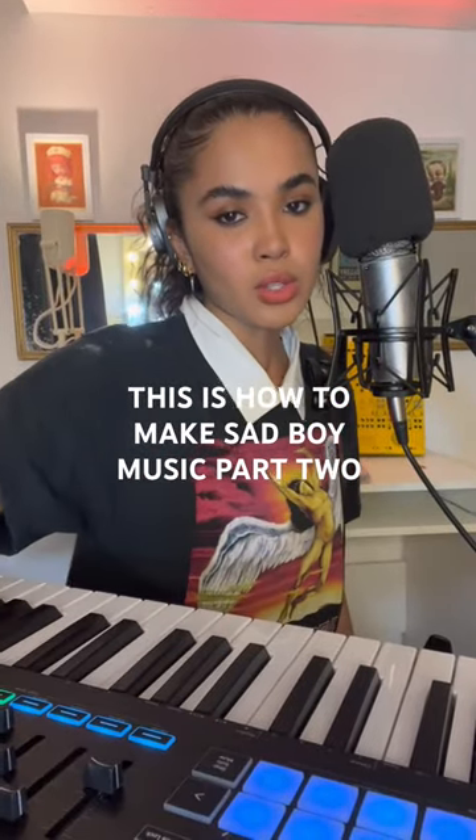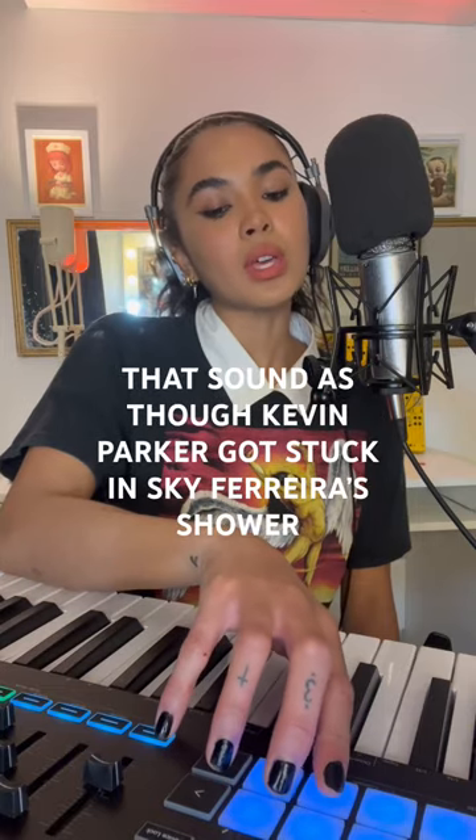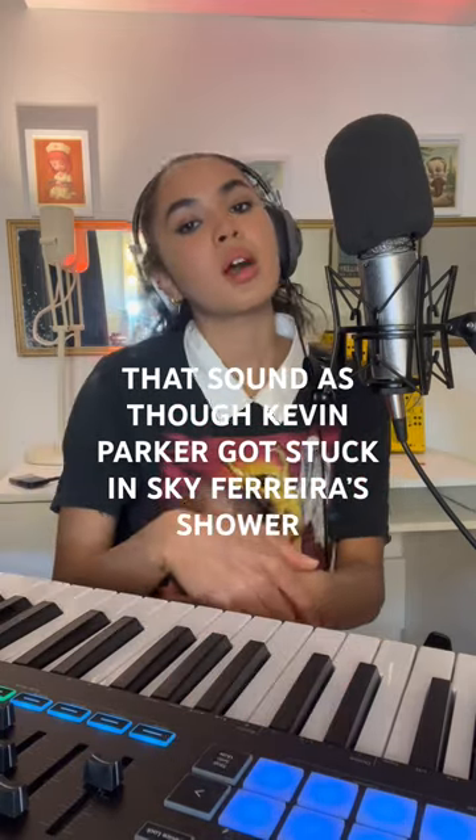This is how to make sour boy music part two. Yep, there's a part two. Just listen. Firstly, you want to make drums that sound as though Kevin Parker got stuck in Sky Ferreira's shower.